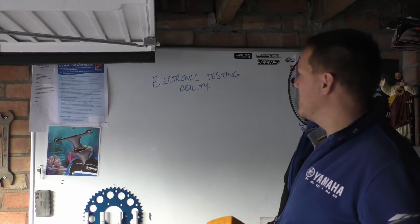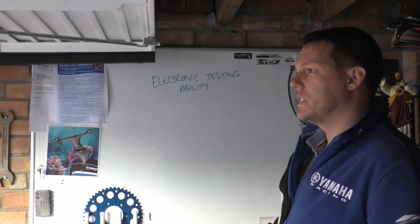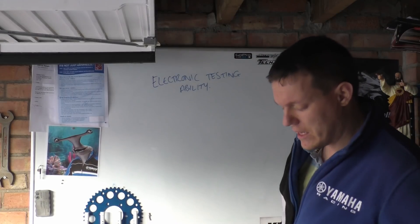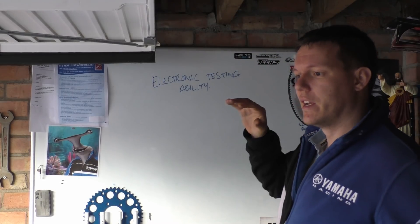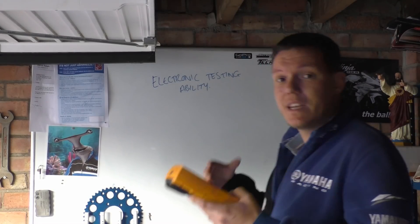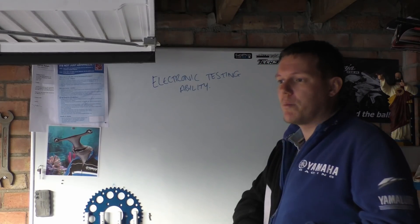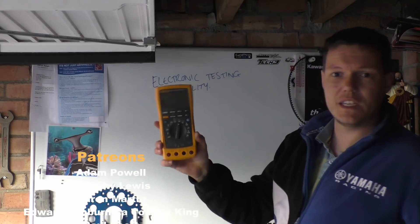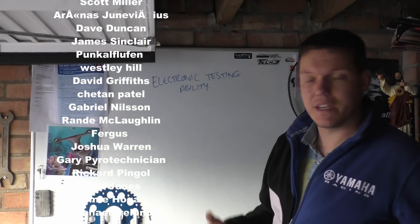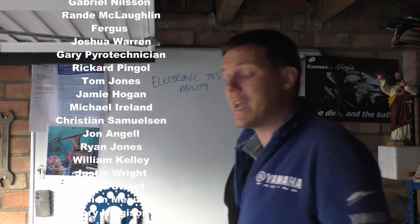Hi, there's Matt, welcome back to the shop. Today we're talking about — this is the second or third video on electronics — bike electronics and all the rest of it. I've got some examples coming up of stuff we can actually test and see. What I want to talk about first is multimeters, and basically an understanding of our electronic and electrical testing capabilities.